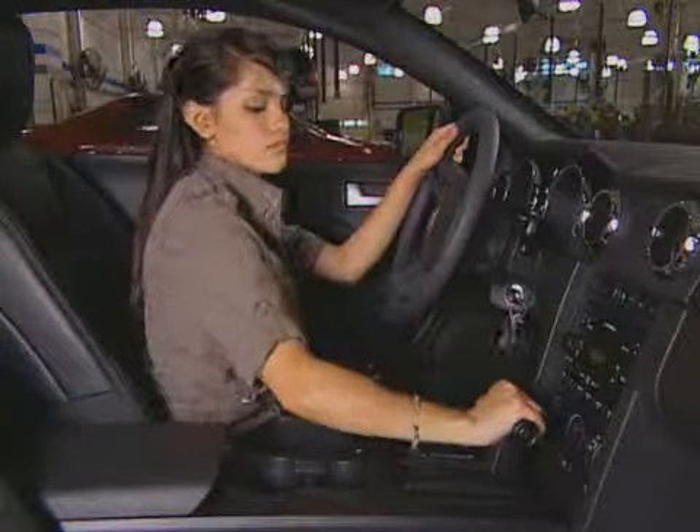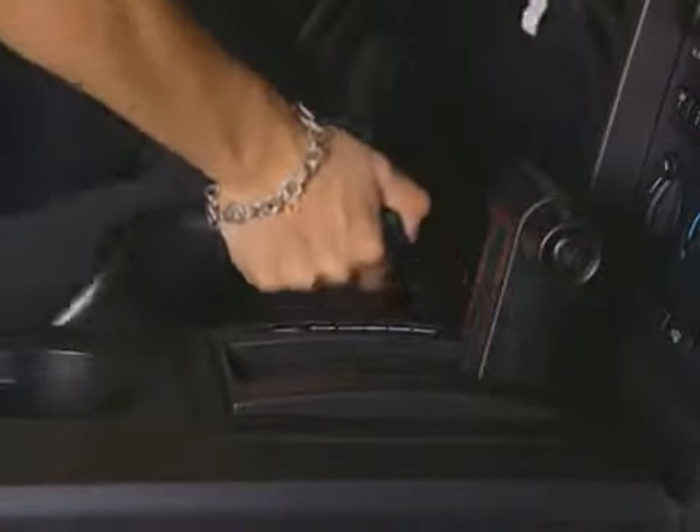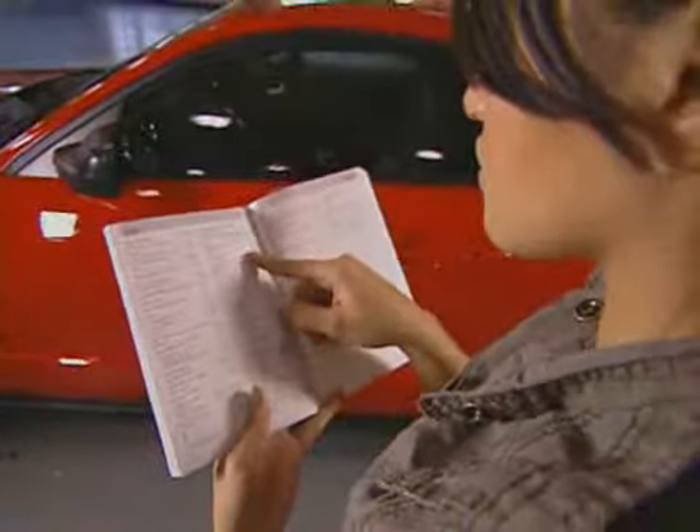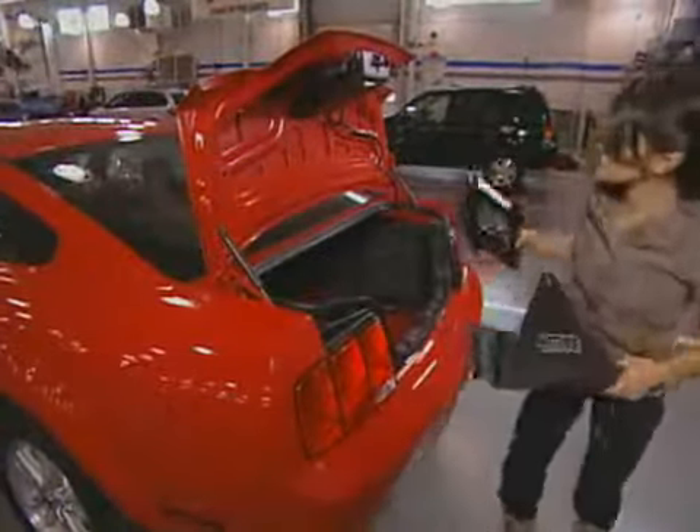First, turn off the car. Make sure your car is in park and put the parking brake on, then block the wheels. Check out your owner's guide and pull out what you need: your jack and lug nut wrench.